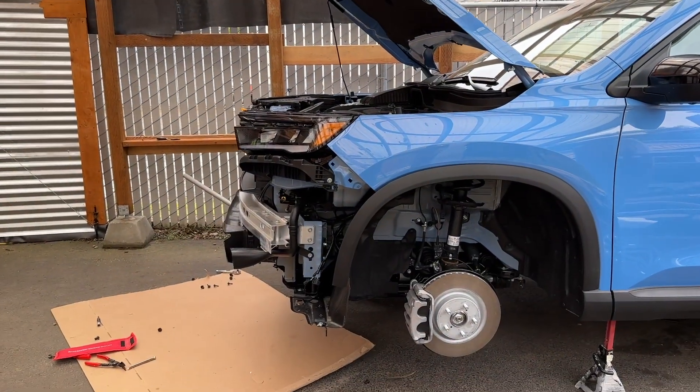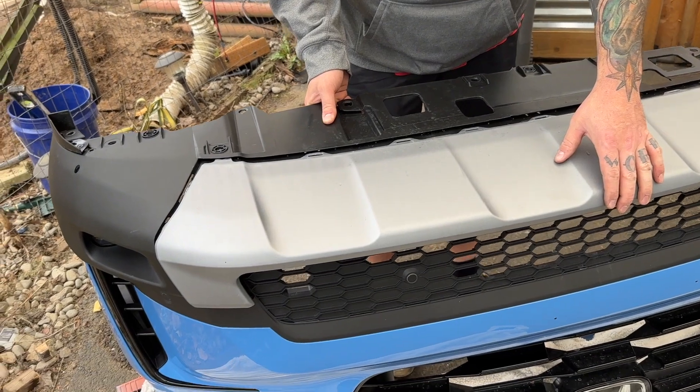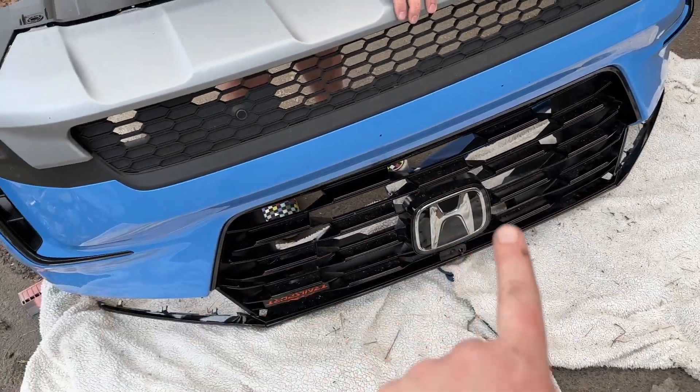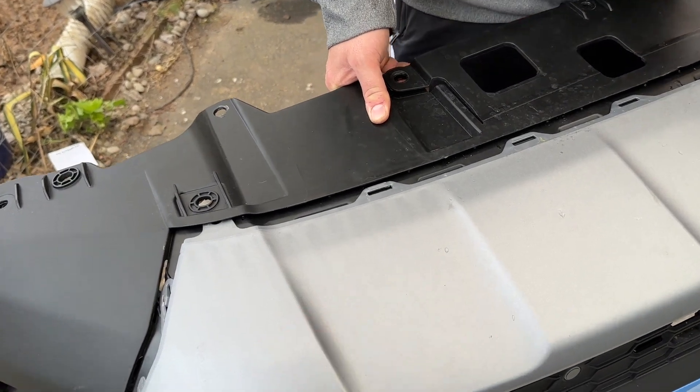I got the bumper off. This is a nightmare. So all of these you have to pry out. The easiest way that we found to do this was place the bumper upside down and have one person prying while the other person's pulling.